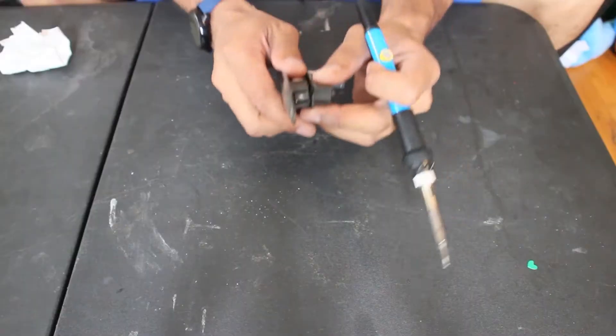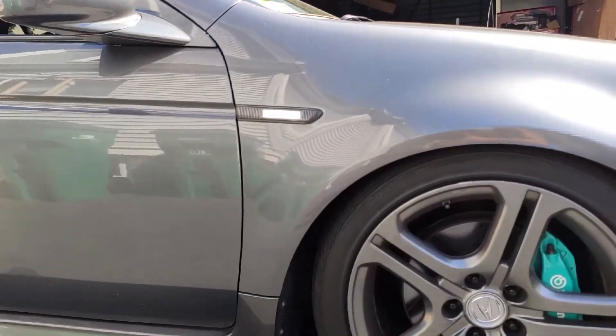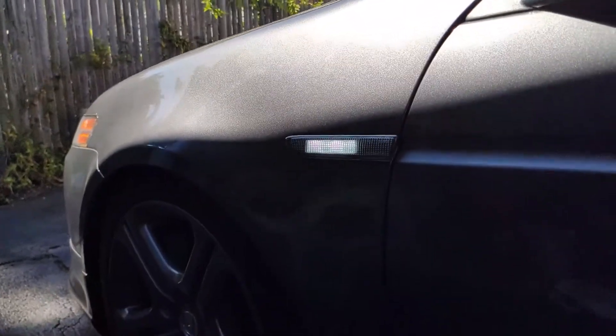Welcome back. You know when you do mods and it goes right, but a few months later it breaks? That's what happened to me. Luckily it's just an electrical issue. If you watched one of my previous videos, I did mod the side markers on the TL — I cut them open and put switchback LEDs on them. It's been reliable so far except for one side, the driver side.